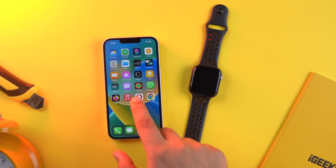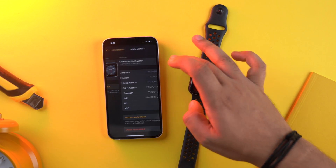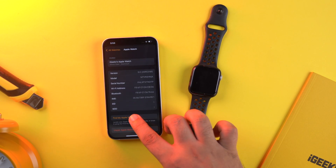If that didn't help, you can use Find My to unfreeze it. Open the Watch app on a paired iPhone and tap My Watch. Tap All Watches from the top left, then tap the I button next to your watch name. Next, tap Find My Apple Watch.